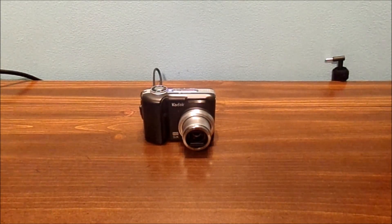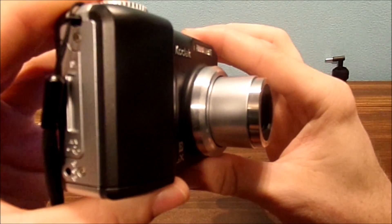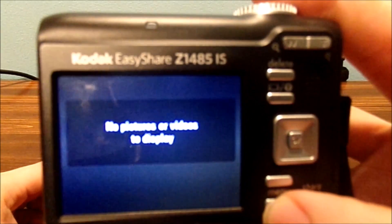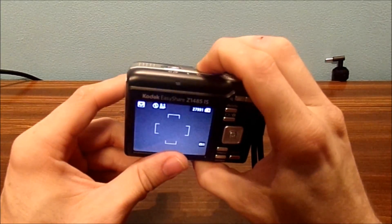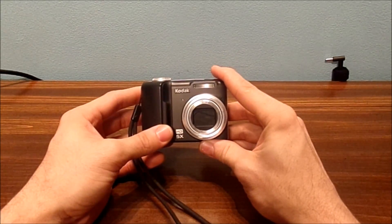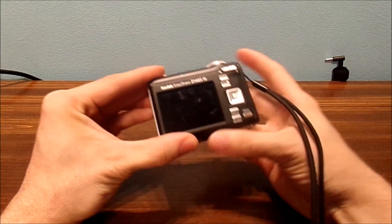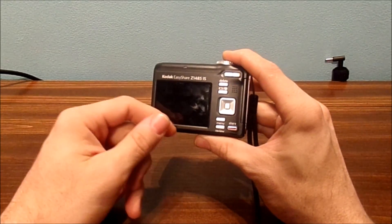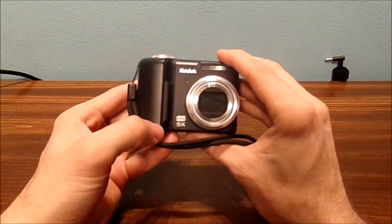That didn't take too long — it already formatted on this digital Kodak camera. Basically, it's now nothing on here. It's very simple and easy to format a card on any type of digital camera. You can also do this on a Mac or even on a Windows computer, but you can just format the card directly on the camera itself and it'll give it the proper file name and specs you need for 32GB of storage.